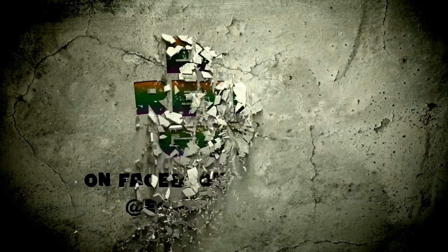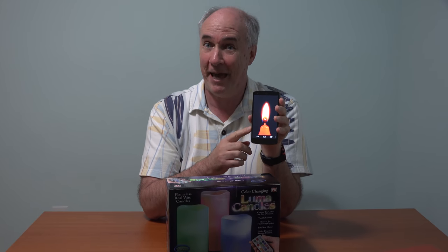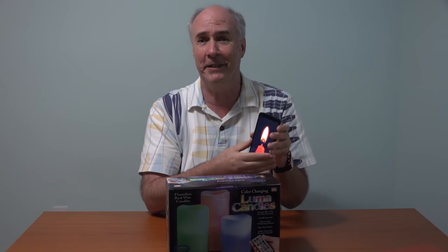These are made out of real wax, have real candle scent, but they run on batteries and have a remote control. Ever since I found this Flame app for my phone, I'm set for parties and posadas, but if you want something a little more realistic, you want to have that candle experience but don't want to have the actual flame.